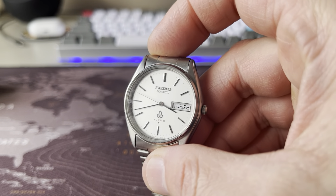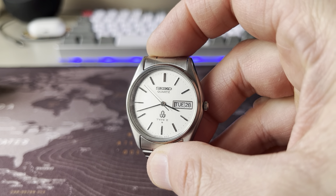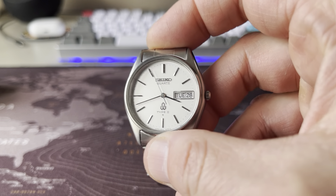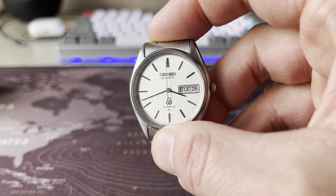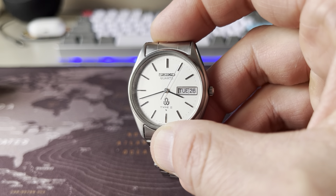Actually it's not white, but it's like a cream, very light gold color. And what I really love about it is that it's quartz, it's got day and date. It is so extremely beautiful.